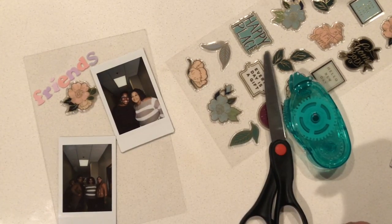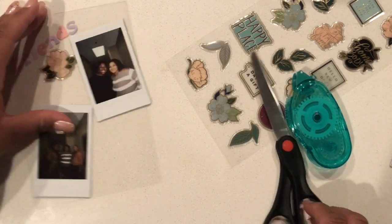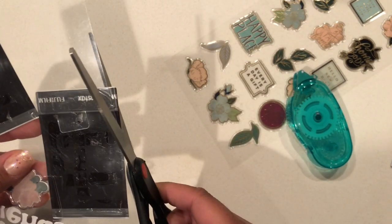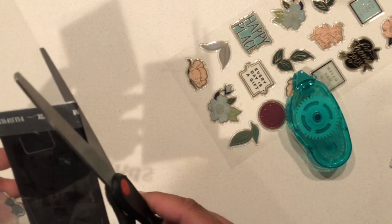Now that the Instax photos are down, I decided I wanted to keep the placement a little slanted, so I'm just going to go ahead and cut off the part of the picture that's sticking up.